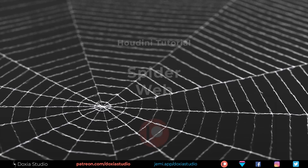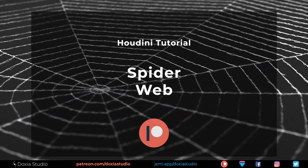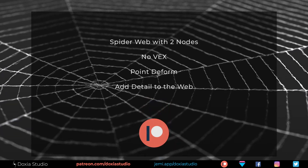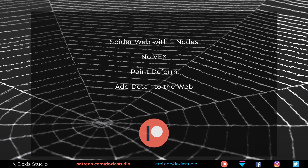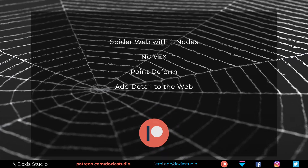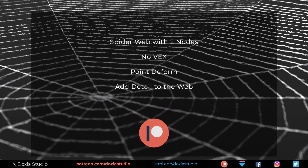Hi everyone! I was watching some videos about Houdini and got this idea of creating a spider web without any VEX and with only two nodes. That's right, so I had to try it. I liked the result so much that I decided to record this tutorial and share this simple system. Hope you enjoyed this one!